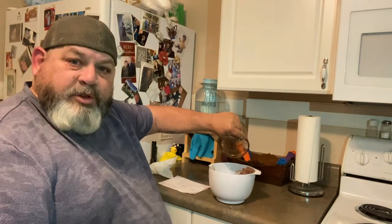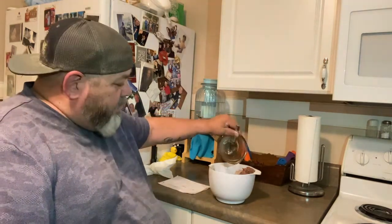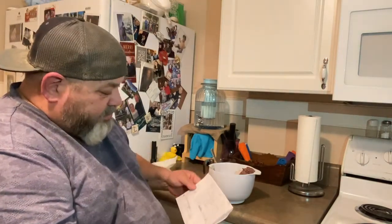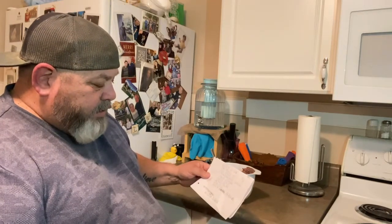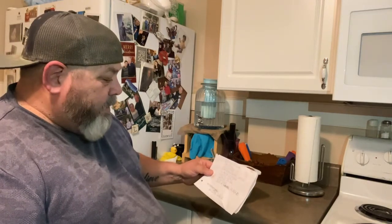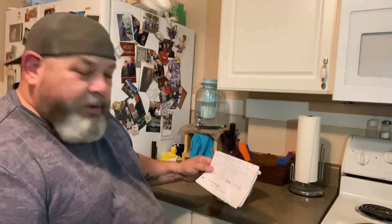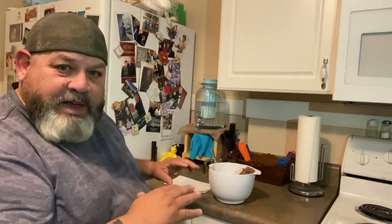I'm going to mix this up and get it ready. In this mix, what she's got is brown sugar, teriyaki, soy sauce, Worcestershire sauce, liquid smoke, garlic salt, garlic powder, Tabasco, and black pepper. That's everything she mixed together in that.